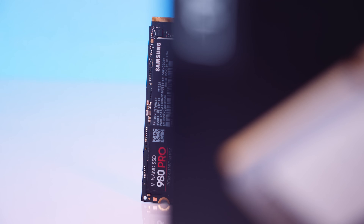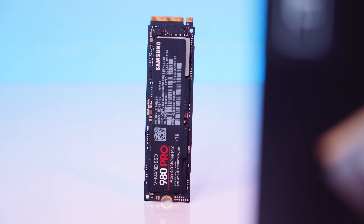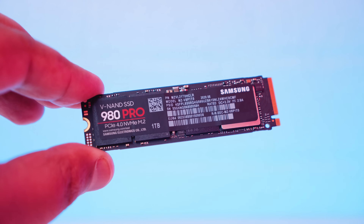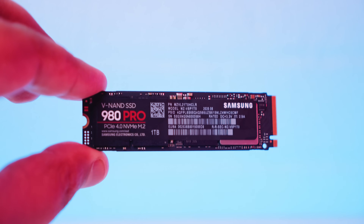The 1TB 980 Pro has random read and write performance of around 1 million IOPS for both read and write. The drive is also fully PCIe Gen 3 capable and should work in PCIe Gen 3 slots too — we tested this and it works perfectly. It comes with a five-year warranty with around 600 terabytes written, and should give you around 1.5 million hours of use before any types of failure, which is around 171 years — a lot longer than we're going to be alive.